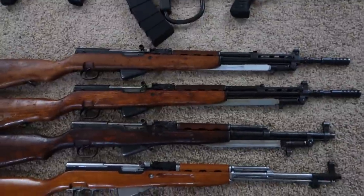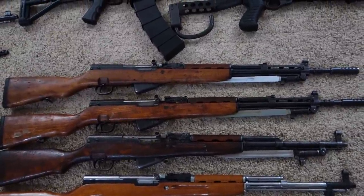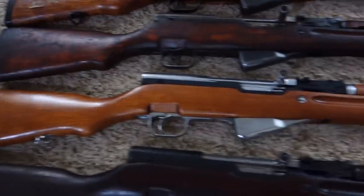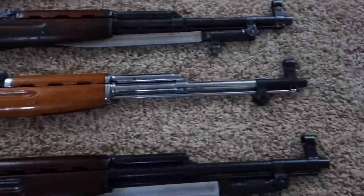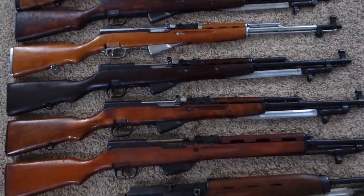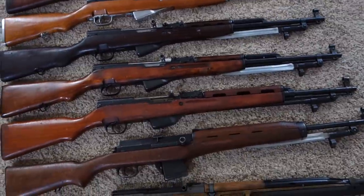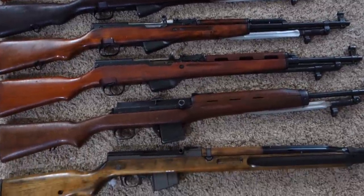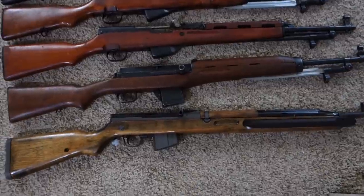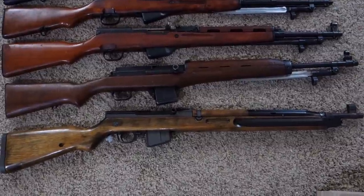Then for SKS's: two Yugoslavian M59-66 SKS's, Chinese SKS, Chinese chromed honor guard SKS, Romanian SKS, Russian 1951 Tula SKS, Albanian SKS, Egyptian Rashid in 7.62x39, and an HX Slovakian 7.62x39 VZ52-57.